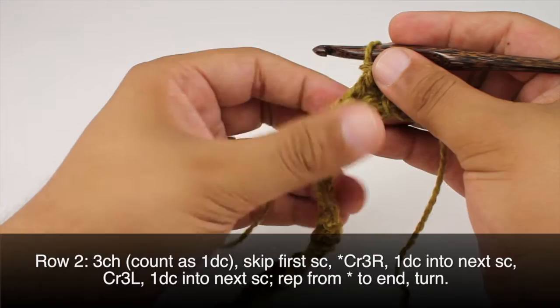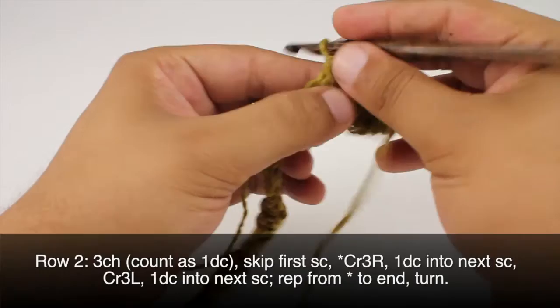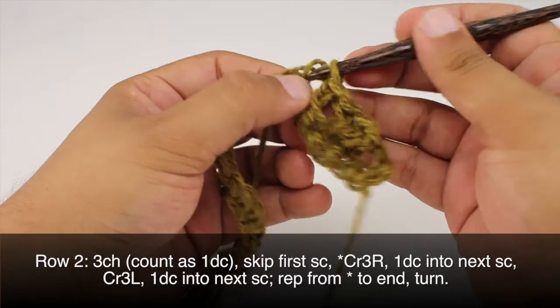Then we are going to do a double crochet into the next single crochet. And we will do a cross 3 left, which begins by skipping the next single crochet. Then we'll work a double crochet into each of the next 2 single crochets.